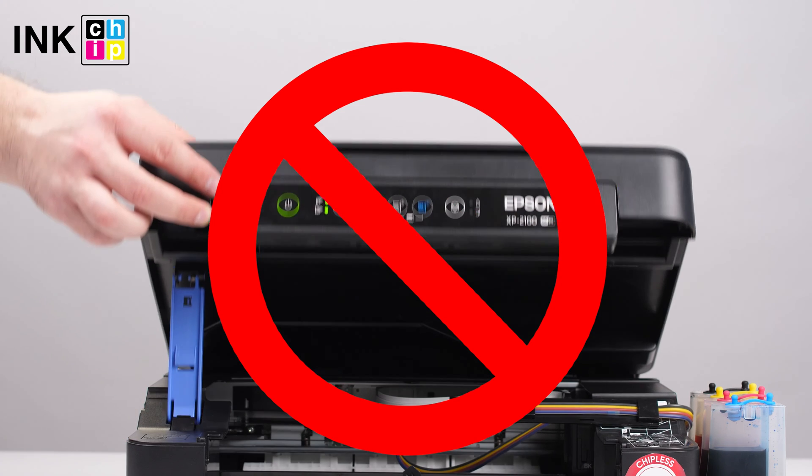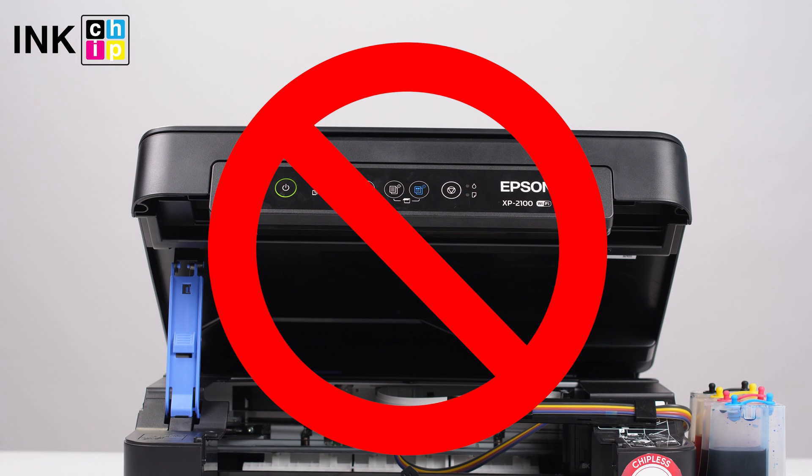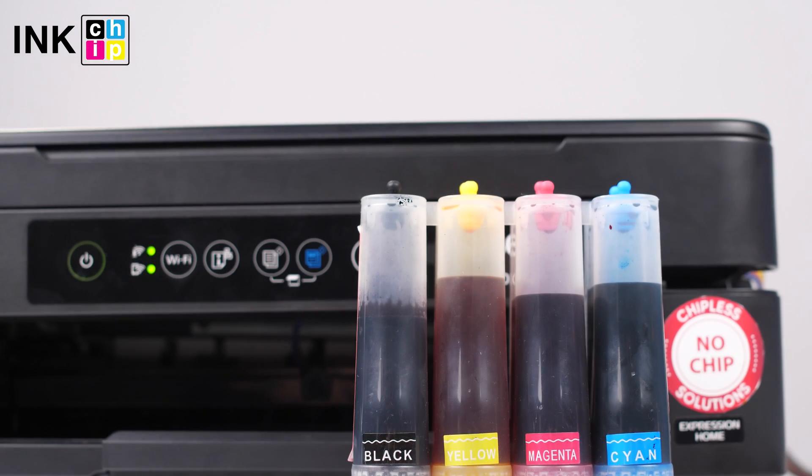If the head cleaning is incomplete, you may not be able to print. Do not open the scanner unit or turn off the printer during head cleaning. Make sure you have enough ink to perform the cleaning — never initiate the cleaning if ink is low.